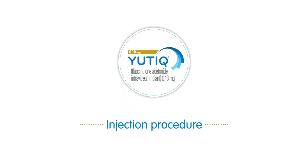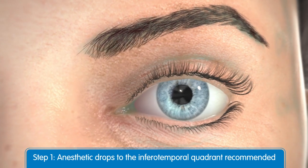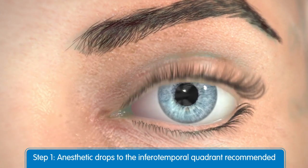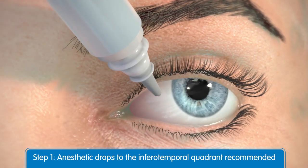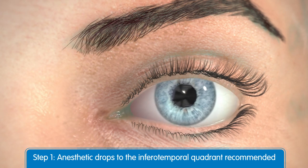Now we'll review step-by-step instructions for proper Utique injection. Just prior to injection, administer topical and/or subconjunctival anesthesia at the injection site. The inferotemporal quadrant area is recommended.